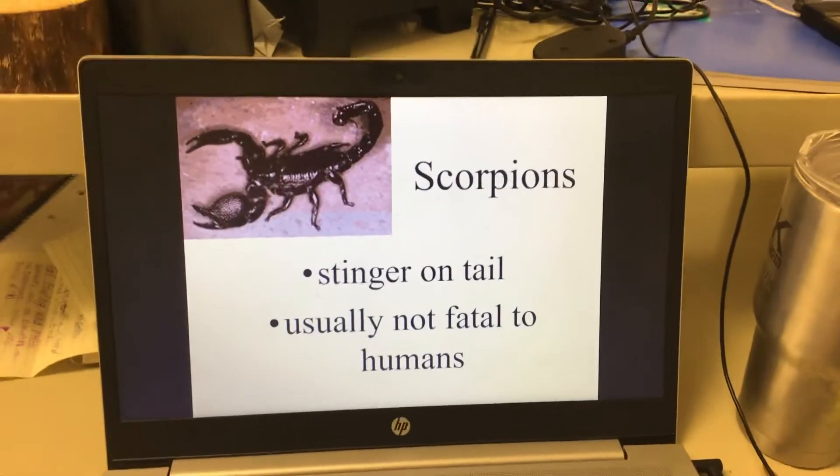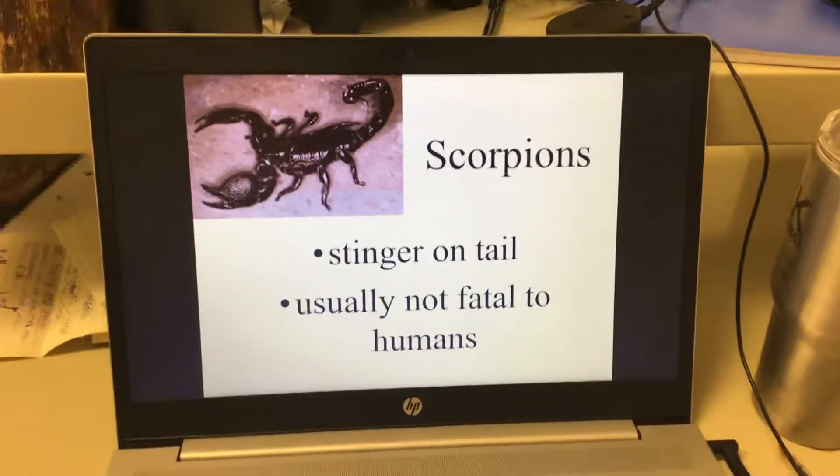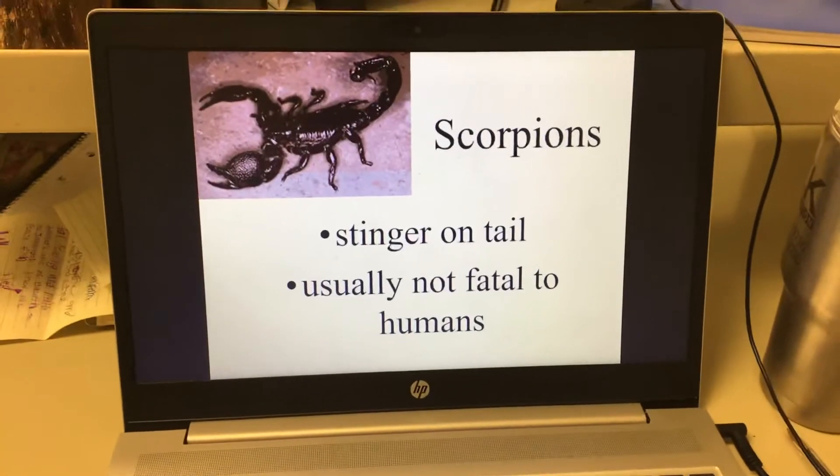Scorpions have a stinger on their tail. It can be painful, but most of the time it's not going to kill humans. There are a couple of really poisonous ones, though.